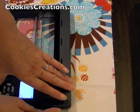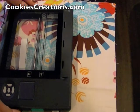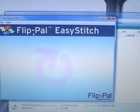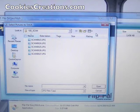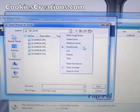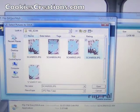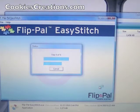When we put it into our computer, the software is actually loaded on the SD card. It will pull up and you have a choice — you'll click on Easy Stitch. Once you open up Easy Stitch, you'll click File > Open and it's going to ask you to pick the photographs you want to stitch together. I happen to know it's the last two scans I just did, so I'm going to pick those and click open.